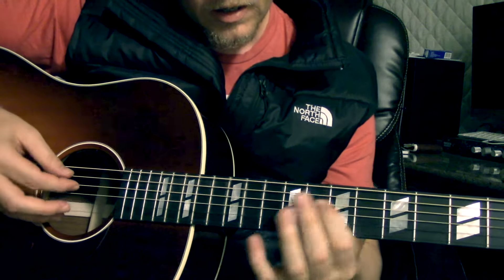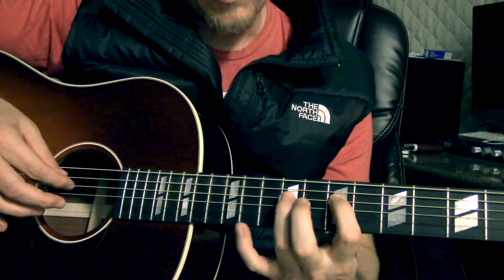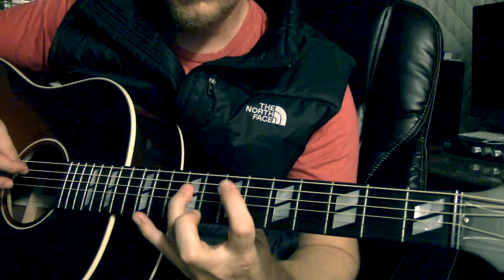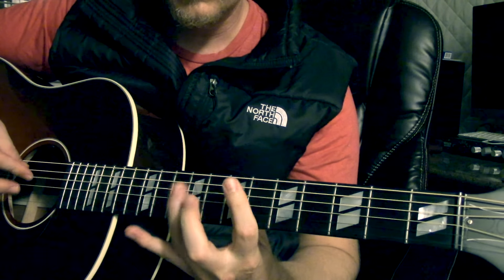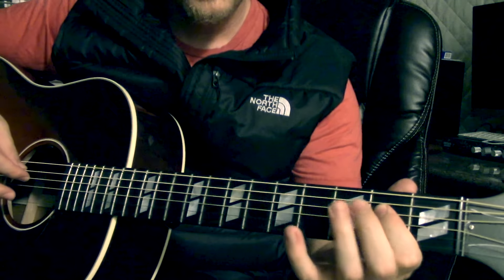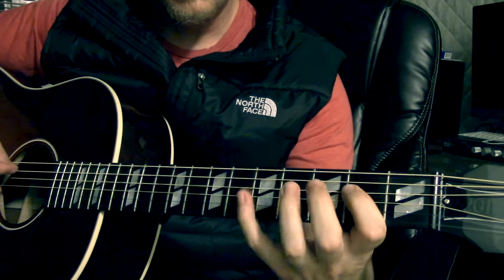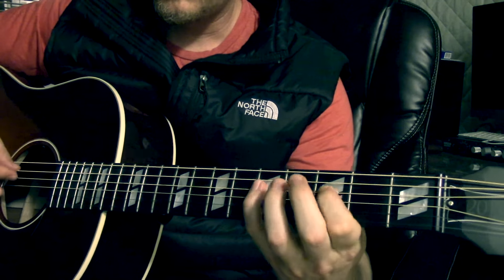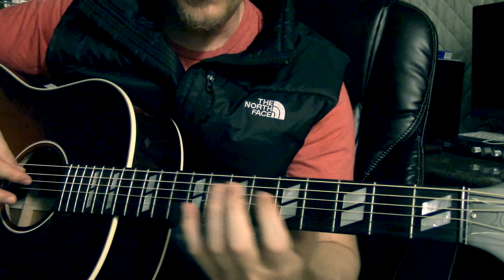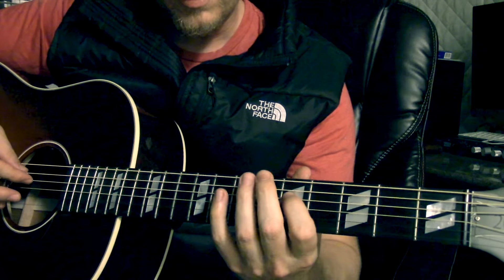The second one has the same first two notes but the 7th fret and the 9th fret this time. So those are the first two, and then there's two more. This time we go down to the 2nd fret and the 5th fret. And then the 2nd fret and the 5th fret, and then the 5th fret and the 7th fret.